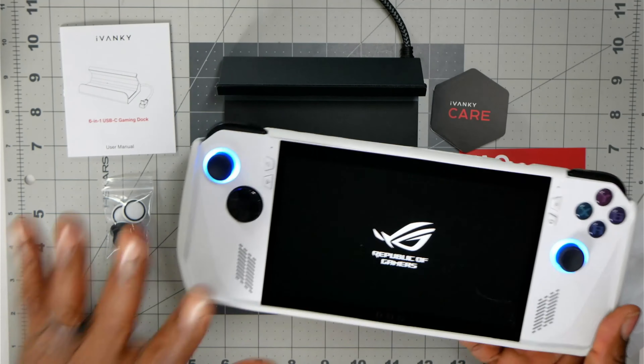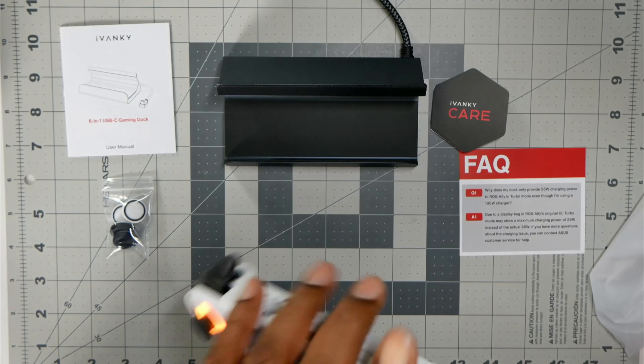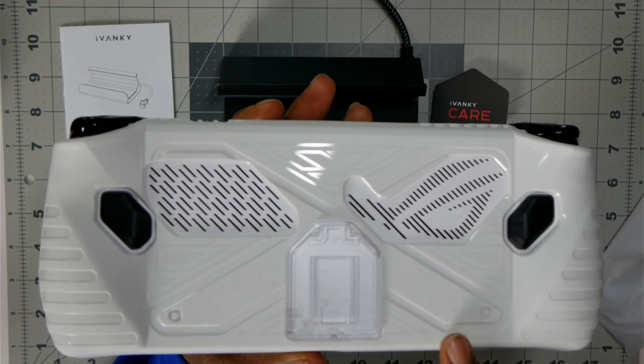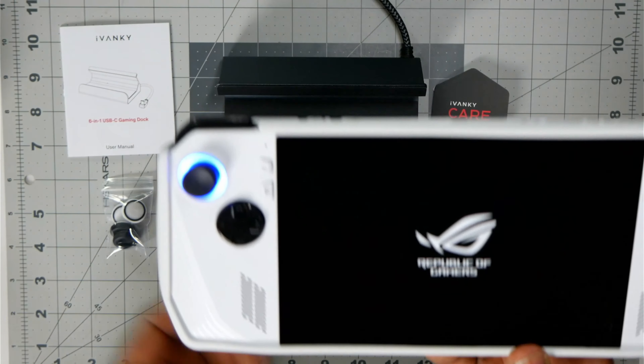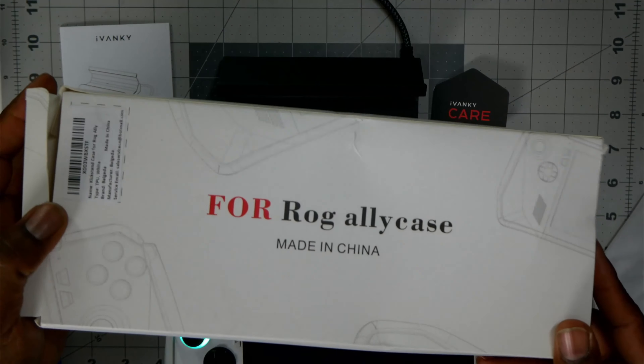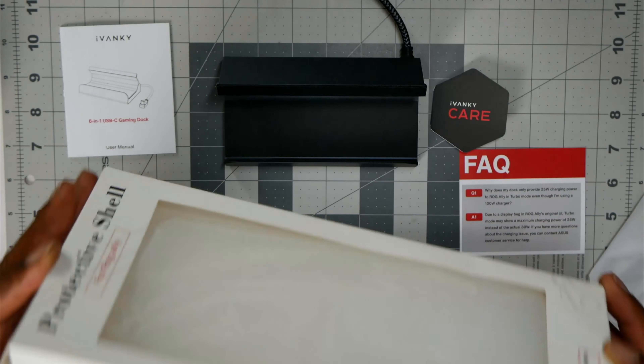Check this out — I also got this case. It just got in. This case has a kickstand for my device. It just says 'protective shell' — that's it, no name. But you know what, that's what works.